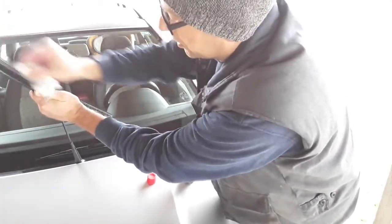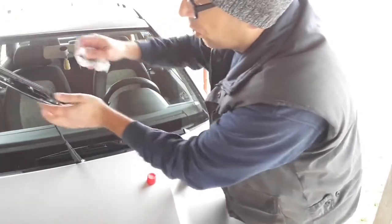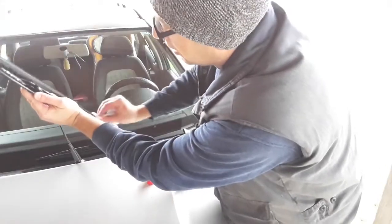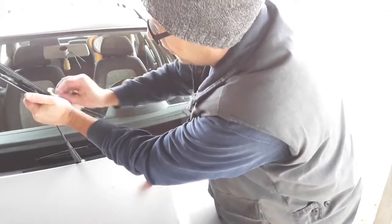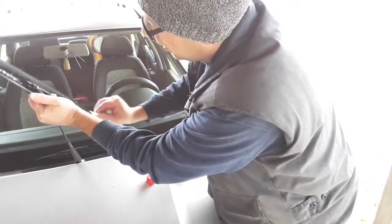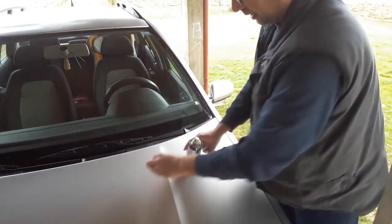These wiper blades are still in pretty good shape. If you want to see how to change the wiper blades on your car, or only the wiper refills, we've made a separate video on that topic — I'll leave a link so you can see. Try to get as much filth off the wiper blades. Once they're clean, return them back like that.